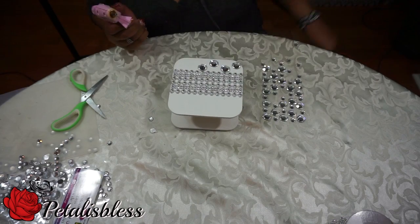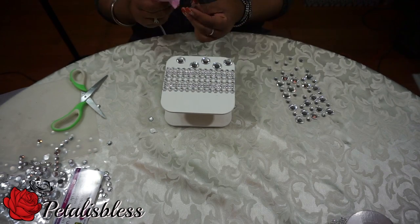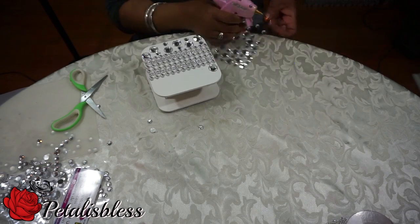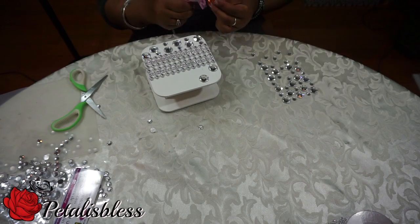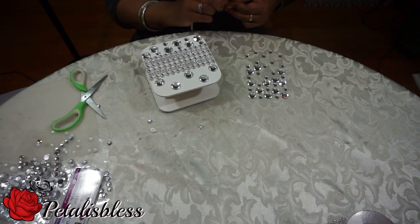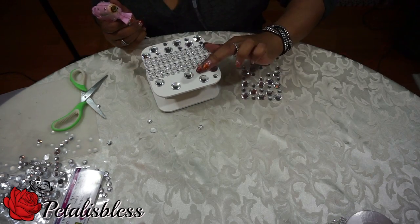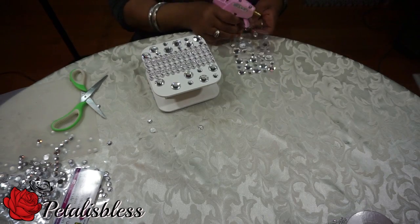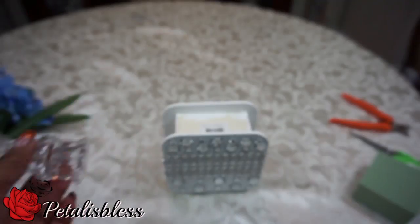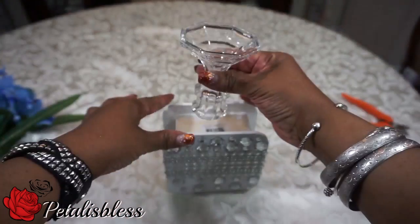And now we're gonna be adding our gems to the box. And now it's time to glue our candlestick to the bottom of the box to make our vase.